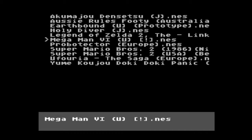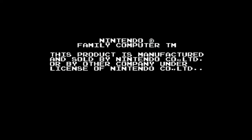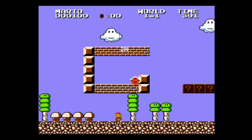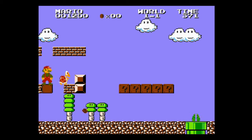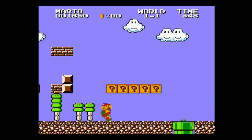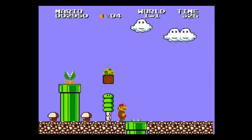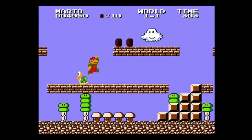As far as Famicom Disk System games go, there's a couple I'd normally gravitate towards. One of them is the original Super Mario Bros. 2 in Japan, released in 1986 — you may also know this as Super Mario Bros.: The Lost Levels. It's really hard; I've never beaten it, haven't even come close. I have played it before on Virtual Console, but it's cool to have it on original hardware. It's really cool to be able to play this on — well, not exactly the original hardware, but the AVS functions in pretty much the same way.